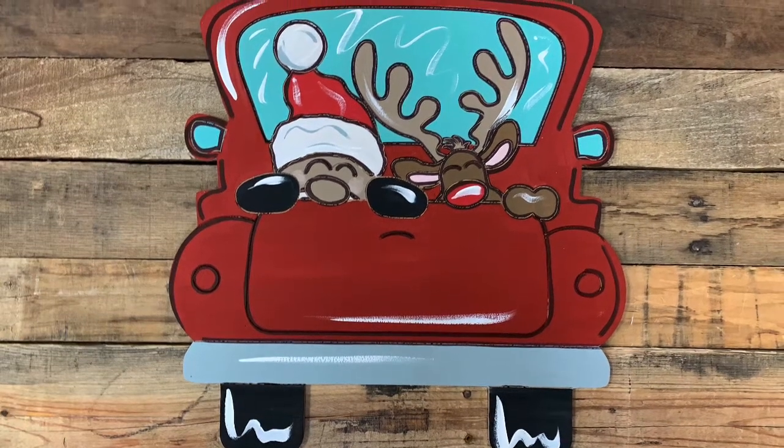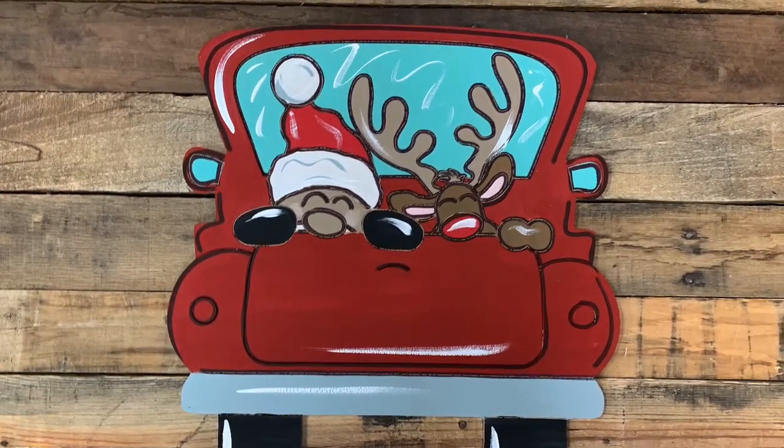Hey guys, it's Charlotte at Buildacross and today I'm going to show you how I paint this paint by line Christmas truck.